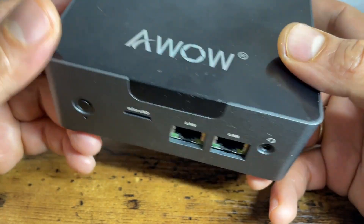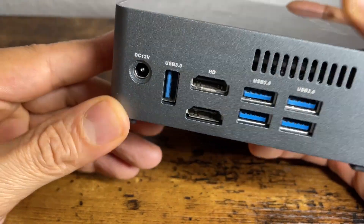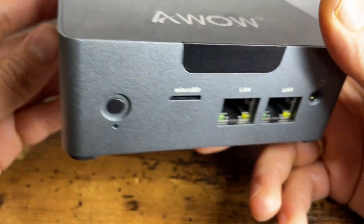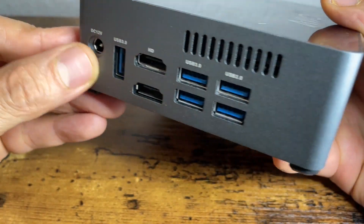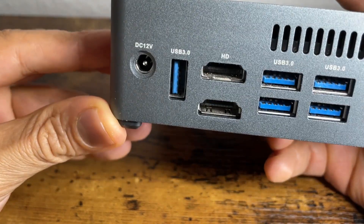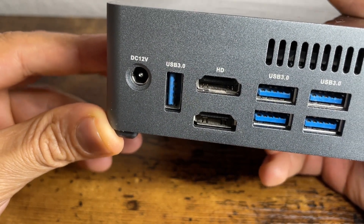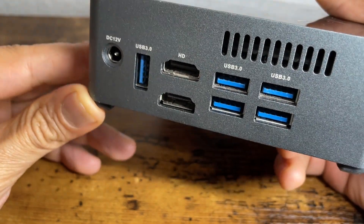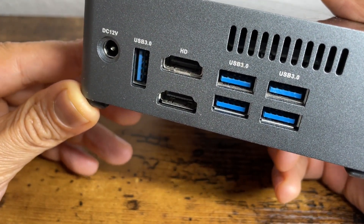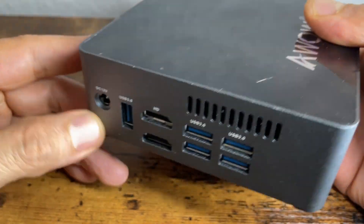There are 2 reasons why I am reviewing this PC. First, it comes with 2 LAN ports, which is great for networking use cases. Additionally, from a power consumption point of view, it has very low consumption — it takes a TDP of 12W, and in my tests it was running at approximately 4W under idle conditions, which is really nice.